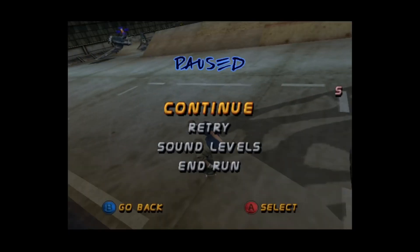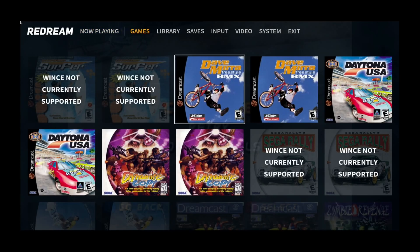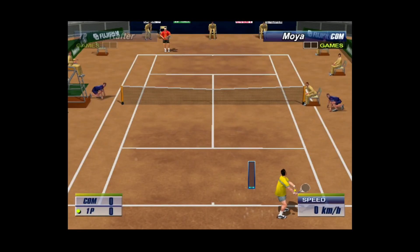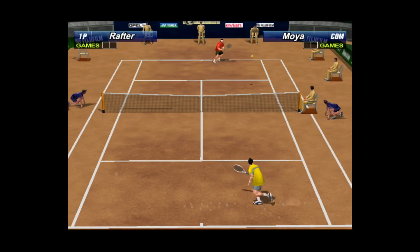Let's try another game. Press Select and go to Games. I haven't played Virtua Tennis for quite some time, but Virtua Tennis tends to work really well on here. Yeah, that's working fine — nice and smooth.